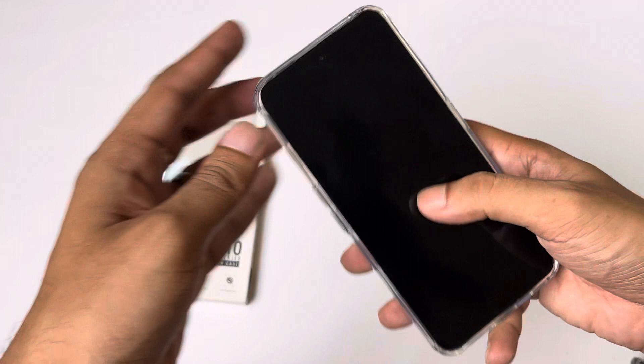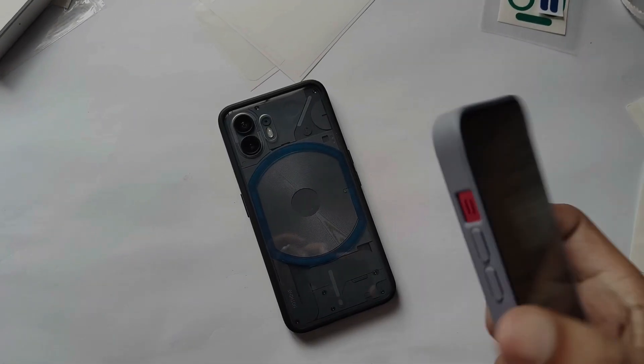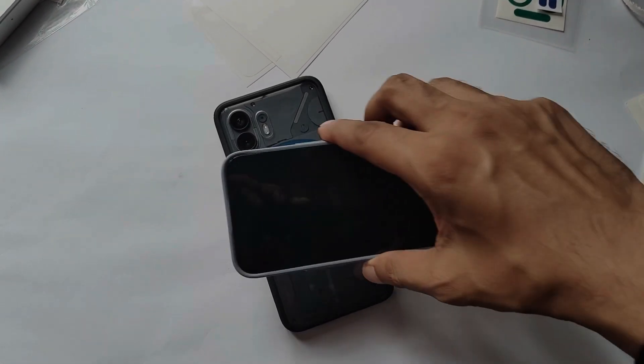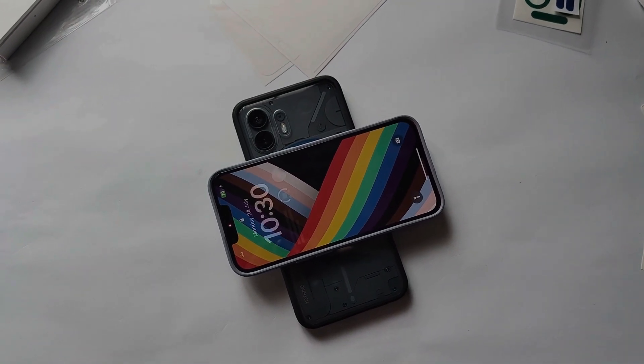It is a clear case. People definitely prefer it for the Nothing Phone 2 so the design shows through. If you want a clear case, you can take it. One more thing — if you are thinking of wireless charging and reverse wireless charging, it is compatible with this case. And if you apply an ultra-clear skin protector and use this case, that is also not a problem.